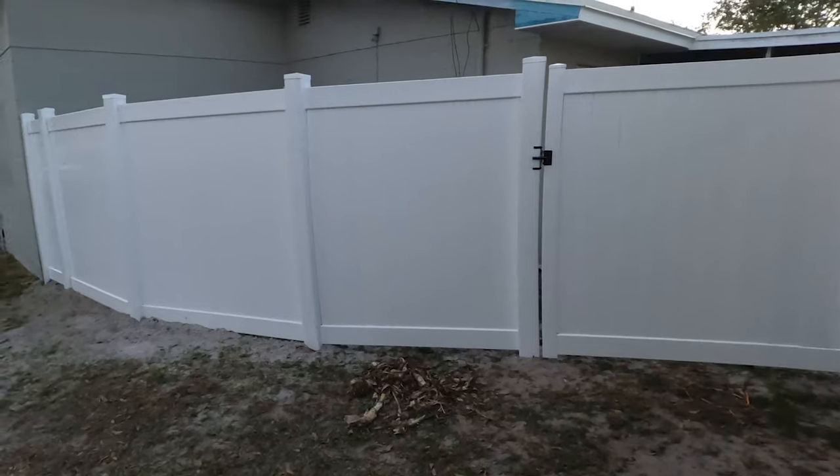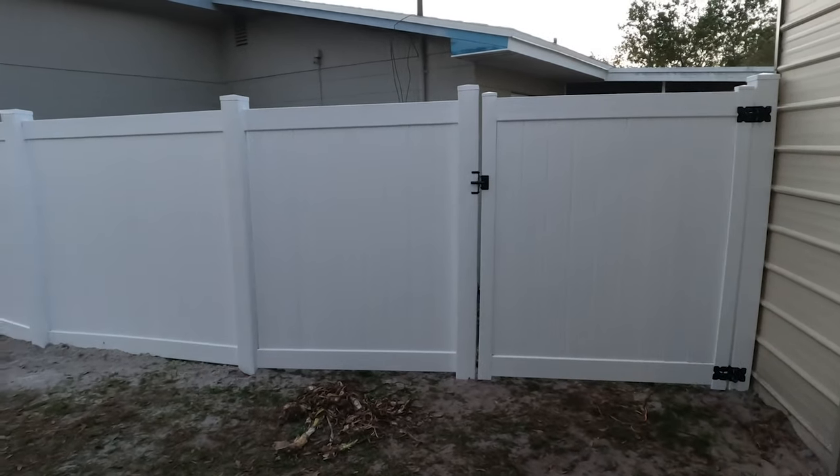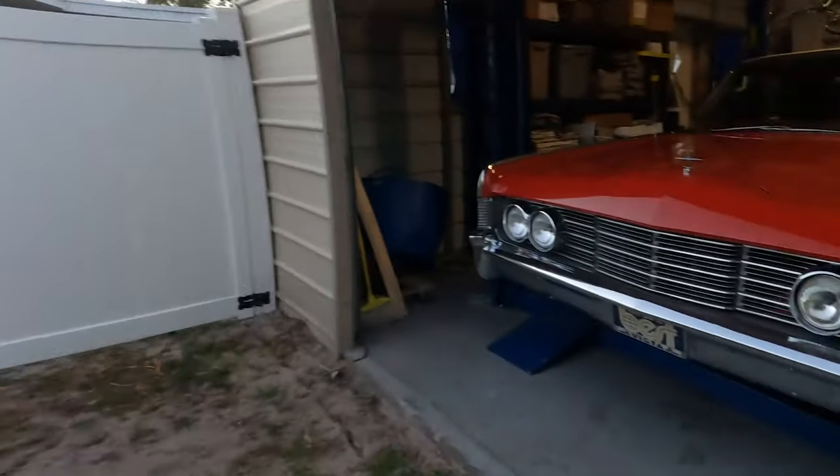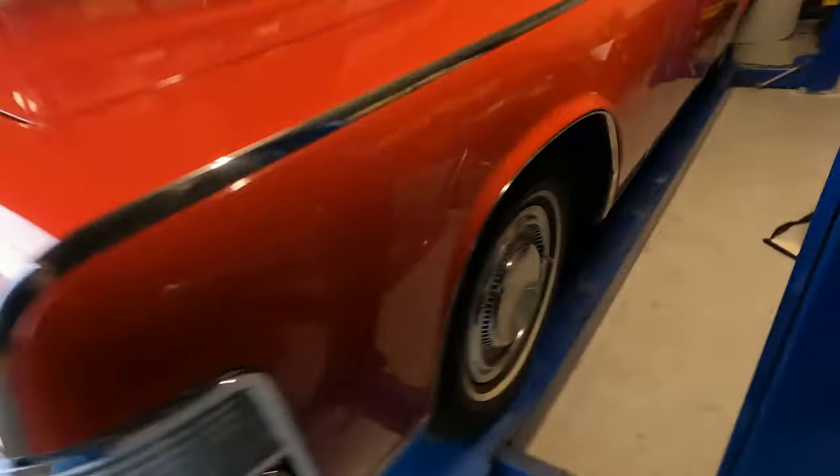Number one: I mentioned the fence — the fence has since been fixed, so that was a good thing. Number two: the lift. This is really what I want to concentrate on.